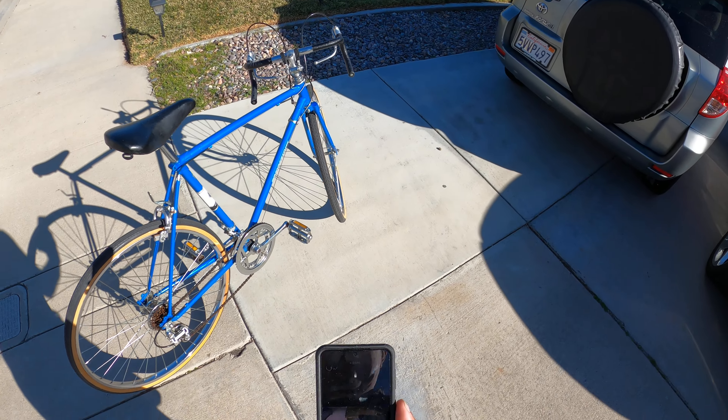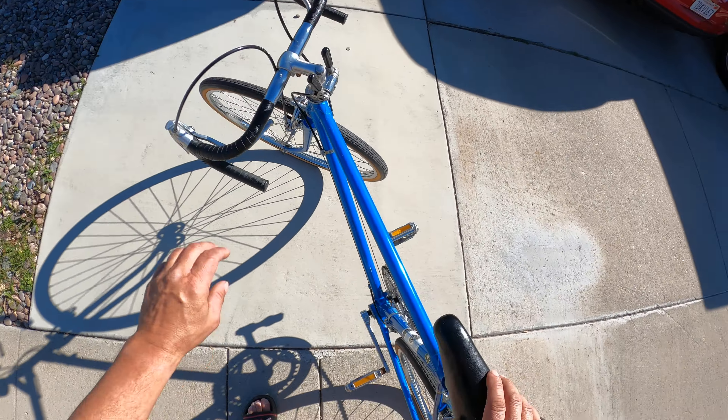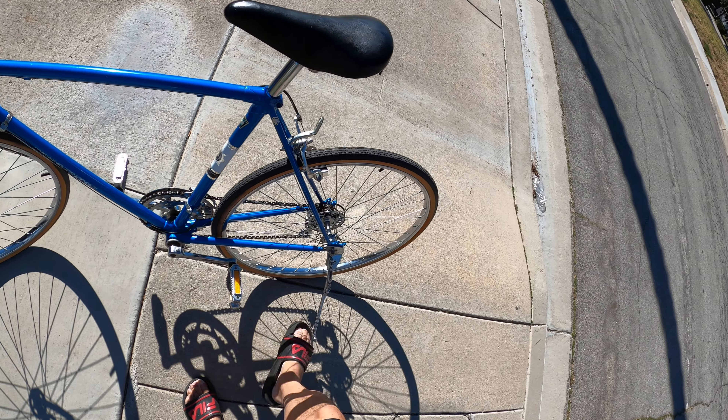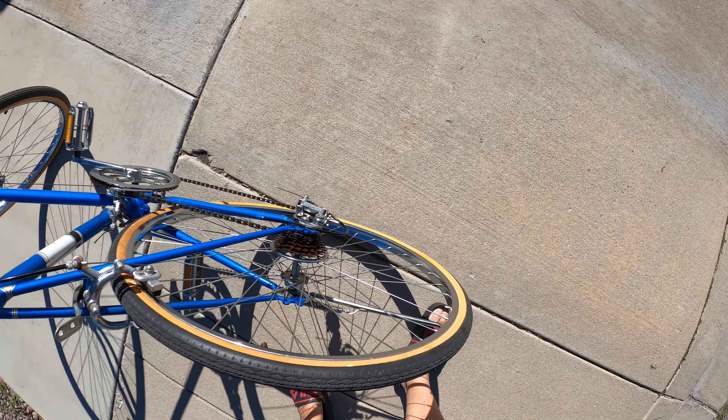I'm going to go ahead and ride this bike around a little to show you a bit of it. On this bike the kickstand is on the back. And remember the steel wheels — remember those steel wheels.